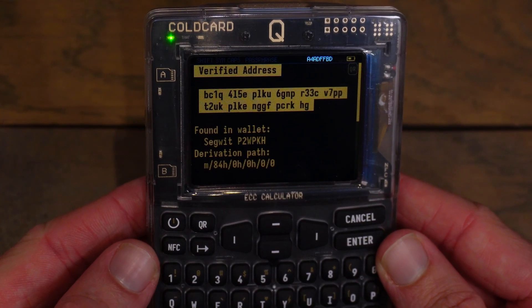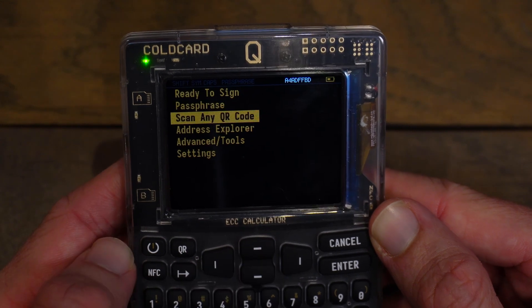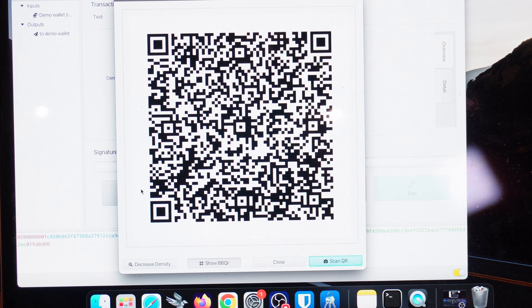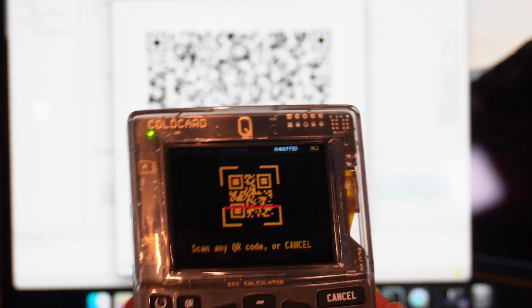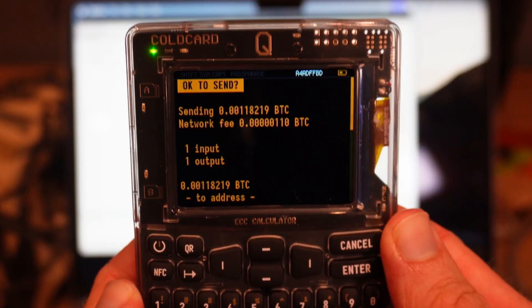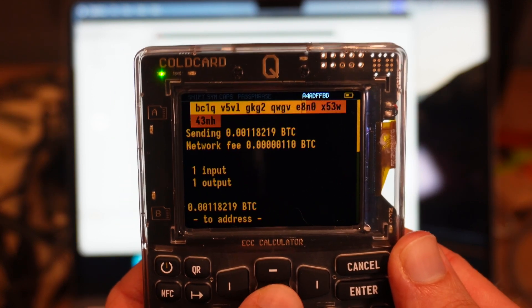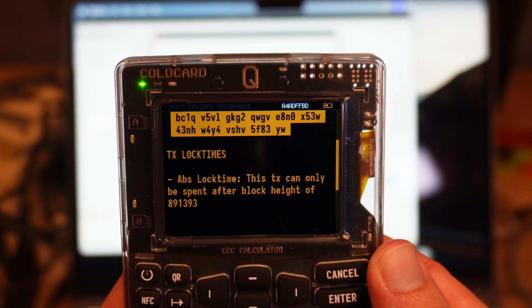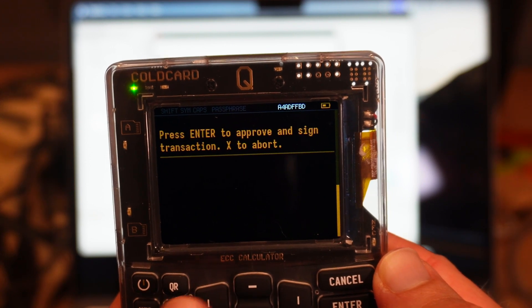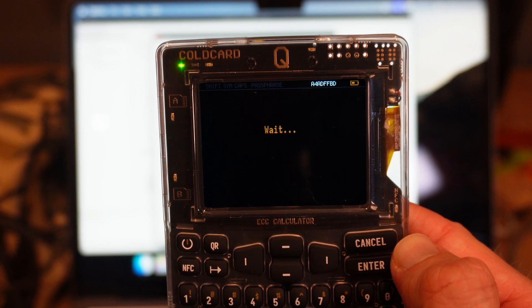On the cold card, I'll cancel the address verification and go back to the home screen. I'll scroll down to scan any QR code and click Enter. The QR code reader is on and will scan the QR code on my computer — there is the unsigned transaction QR code. I'll point my cold card queue at the screen and give it a moment to scan. It picked that up, and now it's giving me all the transaction details — how much Bitcoin I'm sending, the network fee, and the Bitcoin address. I can verify that address is correct by checking my receiving end. Scrolling down, it says press Enter to approve and sign transaction — everything looks fine, so I'll click Enter.